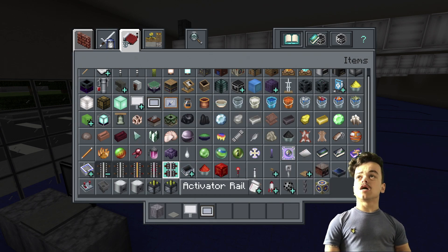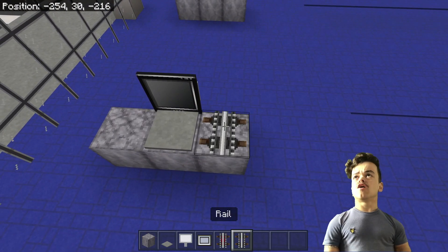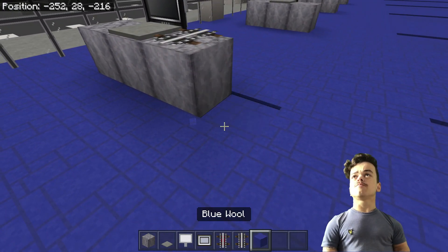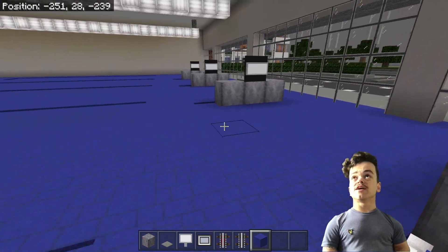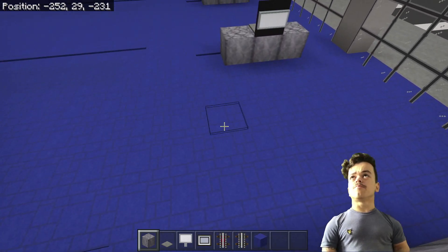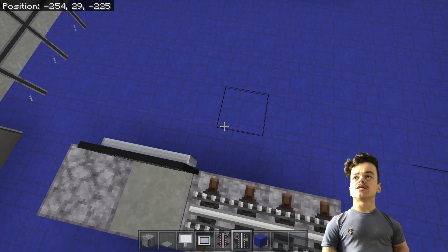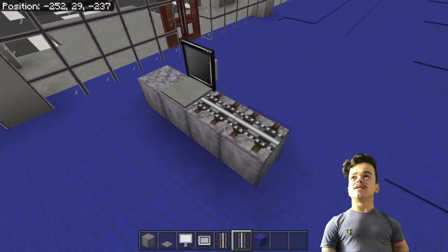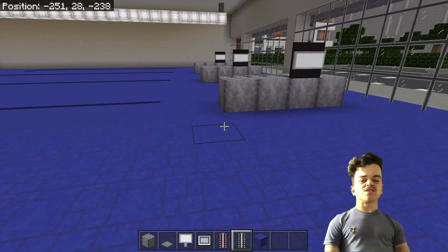Let's put in the rails bit. Hopefully if it points the right way I can have this as a little conveyor belt. Actually if I place another one going right here it will work — it's a little bit of a squeeze between each of the aisles where all the toys would be, but I think it can work. I'll put another block here, here, and here. I've got detector rails there — let's place it down here, here, and here as well.